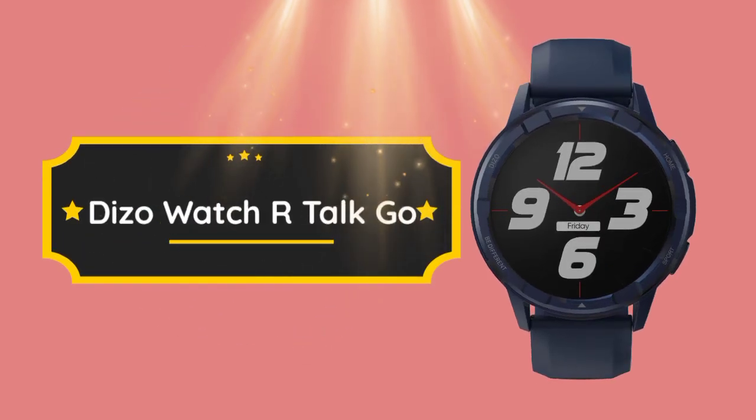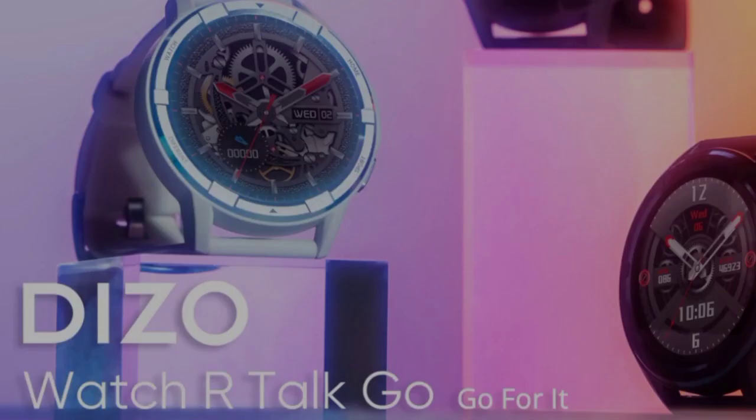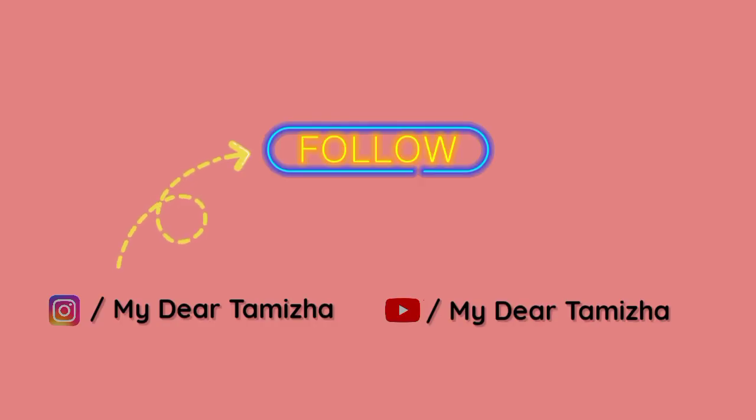Hello viewers, in this video we launched a Realme brand with the Dizo Watch R-TALK. This smartwatch is going to go on sale on November 13 at 12 PM. We have special features and specifications for this smartwatch.